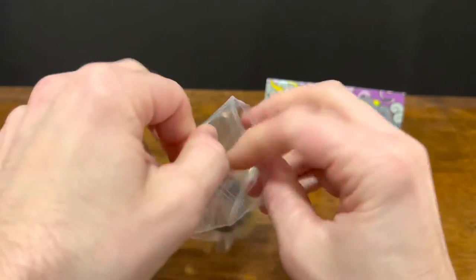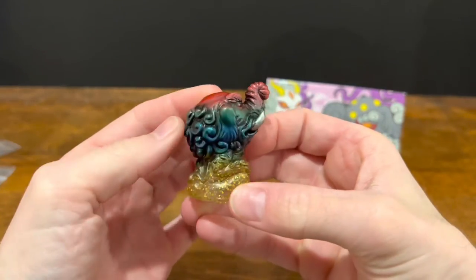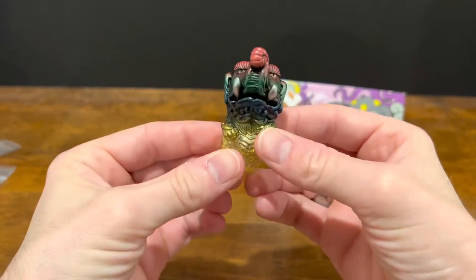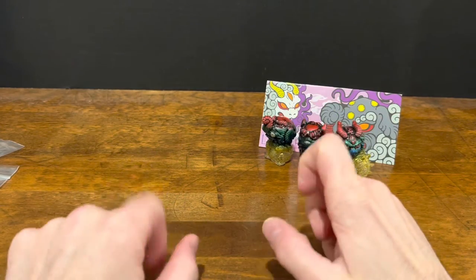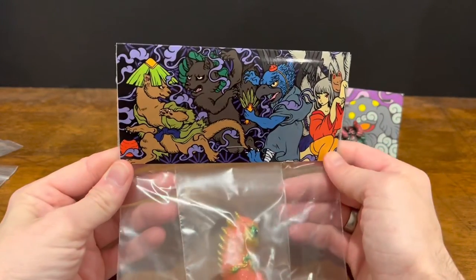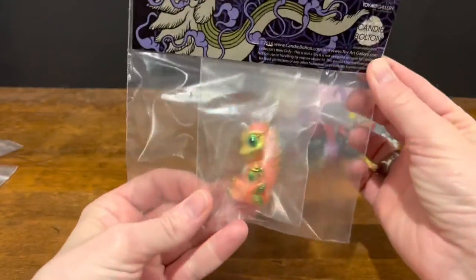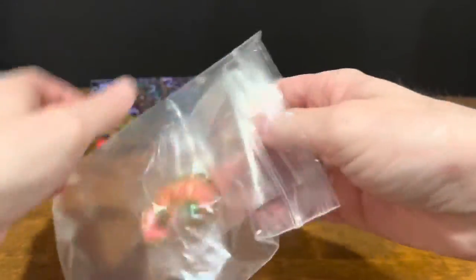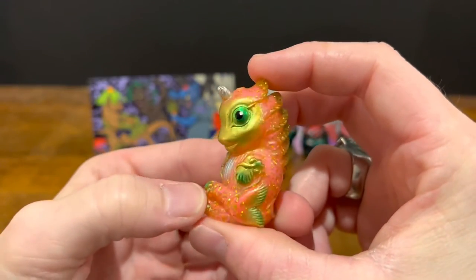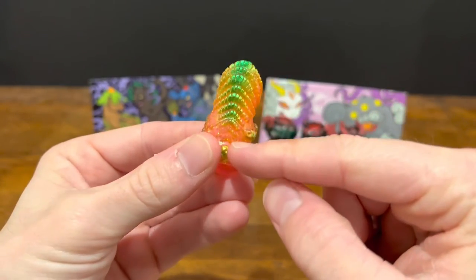And the last one in this half of the series. So like I said, these were released in two waves, so let's take a look at the second wave. There is the header card — it's Oh My Yokai Night Parade, the name of this one. This is the only one that I got out of this series. I really love the paint job on this one, especially on the back — I love that effect.